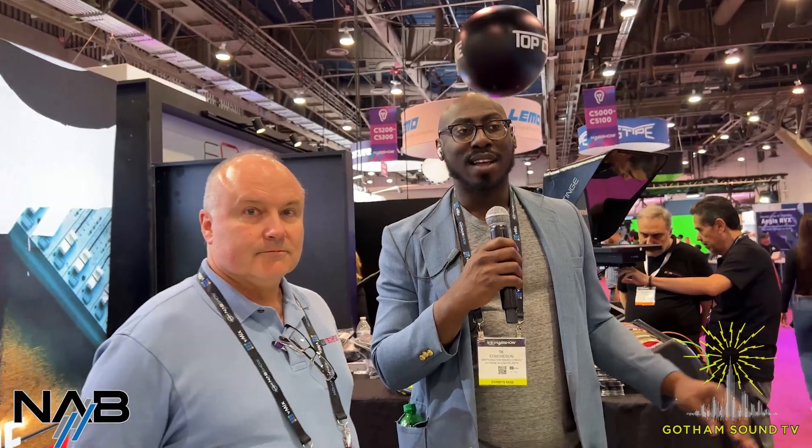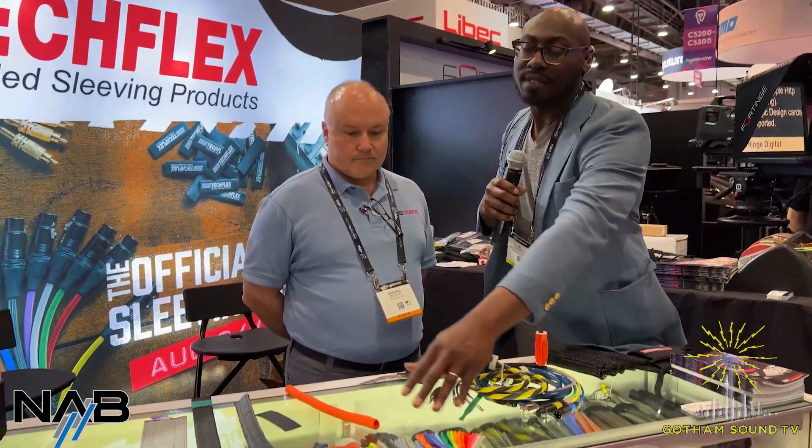Personally, a favorite product of mine is the Velcro Zip and the non-skid TechFlex. At Gotham Sound Atlanta, we only carry non-skid TechFlex, so if you get it from us, that's what you're getting. Just to note, these are some options and there are a plethora of them — lots of colors — so remember that next time you ask for TechFlex or want to include TechFlex on your cabling.